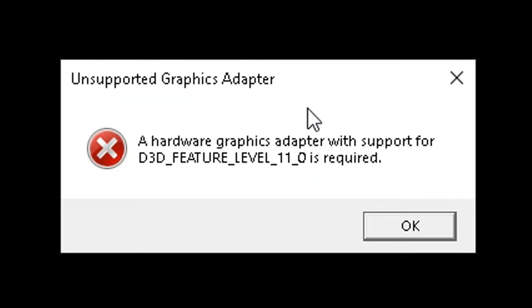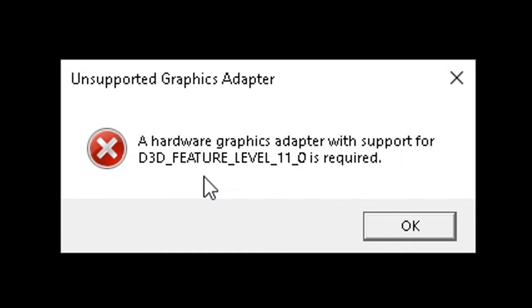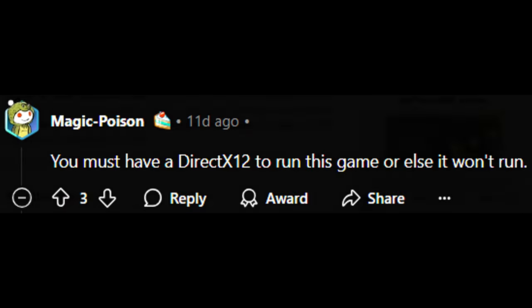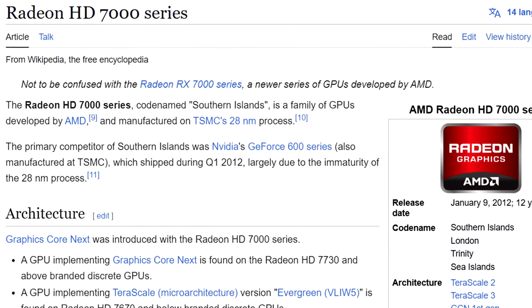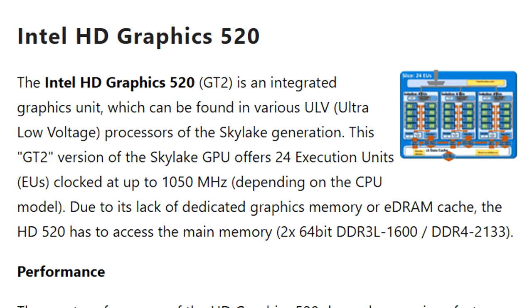A hardware graphics adapter with support for DirectX feature level 11.0 is required. We do have support for DirectX feature level 11.0, so what is going on? As it turns out, you need a GPU with DirectX feature level 11.0 but also at least partial DirectX 12 support. DirectX 12 support starts from NVIDIA GeForce 400 series, AMD Radeon HD 7000 series, and Intel HD Graphics 500 series.